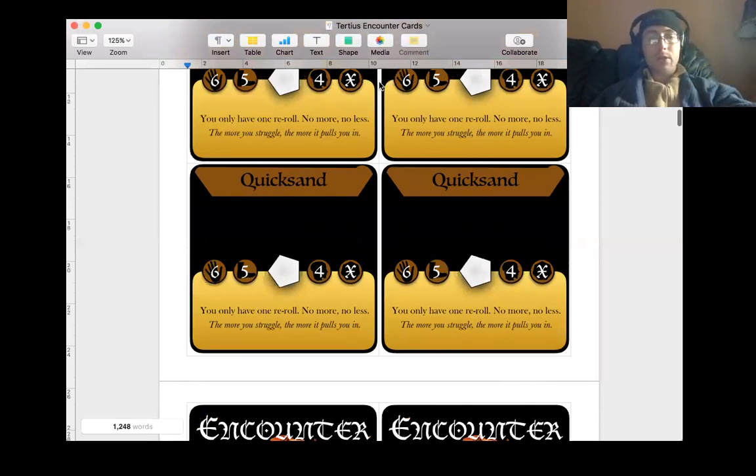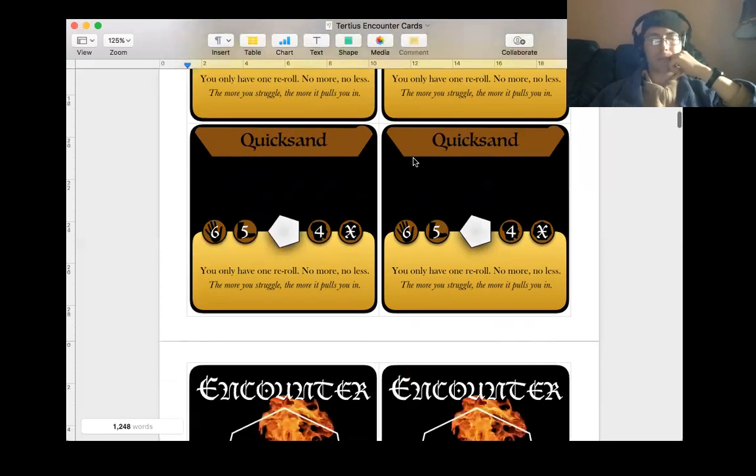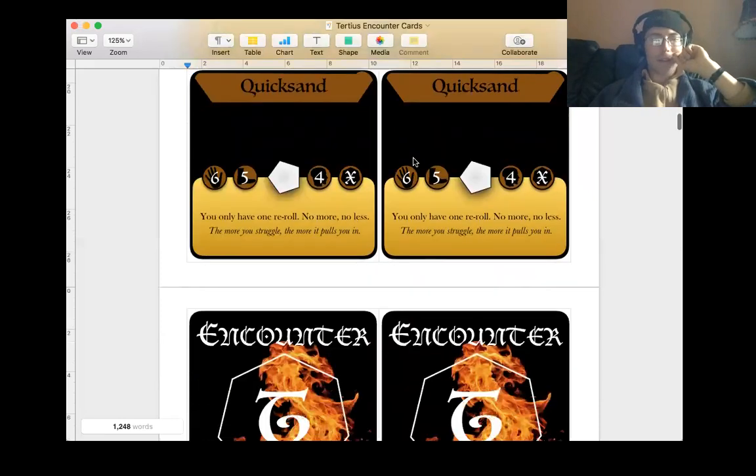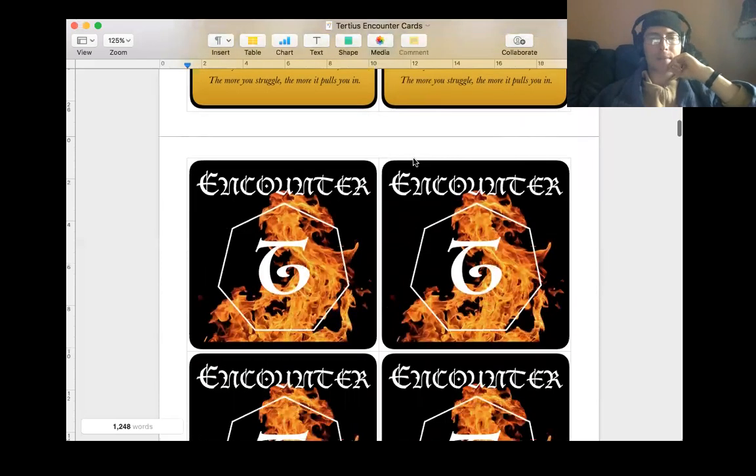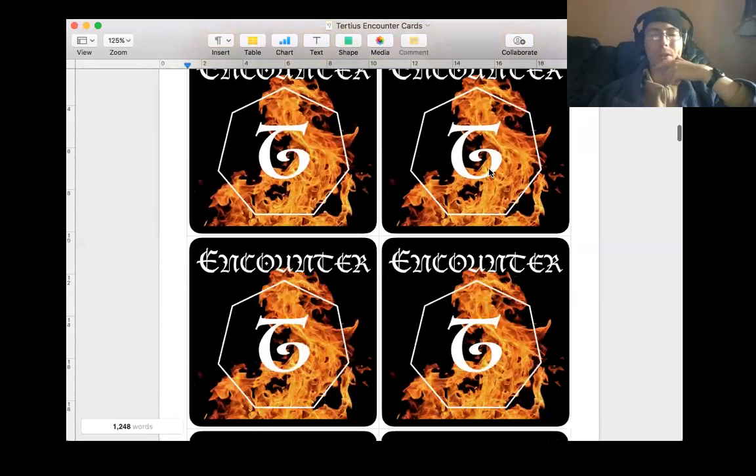I've been doing this for all my different encounter cards, the item cards, and the encounter markers as well. I've put them all into these different grids to make sure that the front and the back of the cards are all in the same spot on the page, which is really tricky. It's less tricky for these because they've got all the backs the same. Whereas the item cards, I have them all in one document because there's less of them - there's 70 and they're smaller. I have a separate document for each circle of the encounter cards.